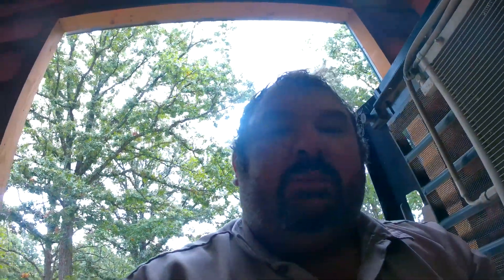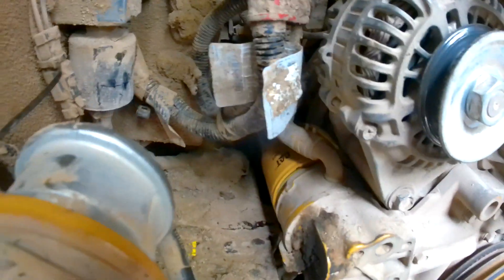Here's a little tip. In my other video I really struggled to get this oil filter off — you can see it in there.